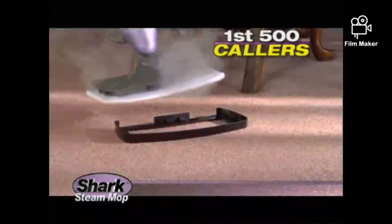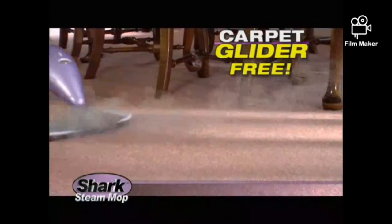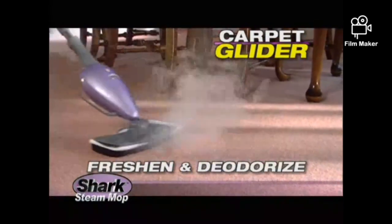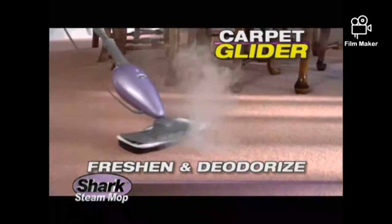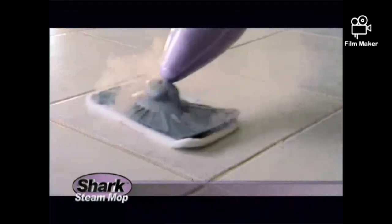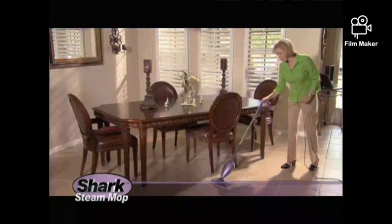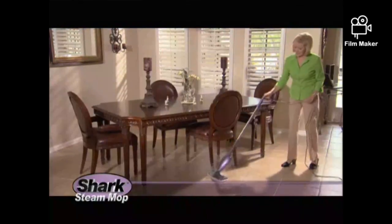But wait! The first 500 callers also get the Shark Carpet Glider attachment free — it's the best way to freshen and deodorize your carpets with the sanitizing power of steam. A $15 value, yours free. So call right now and get the amazing Shark Steam Mop to try in your home for 60 days and change the way you clean your floors forever.